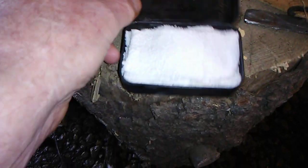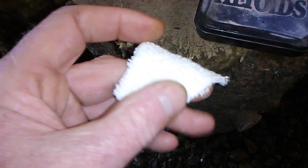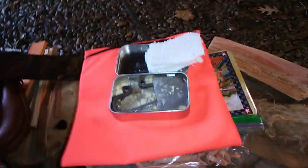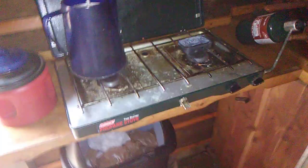We've got the char cloth in the little tin — we're going to shut it up. It's not char cloth yet, but it will be. It's an old terry cloth horse rag, we had a few pieces left over. We're going to keep it in a dry spot. We're going to take this over and stick it on the burner on the stove in the cabin.